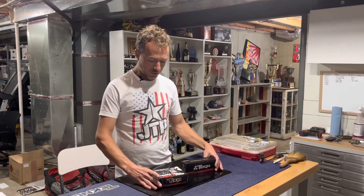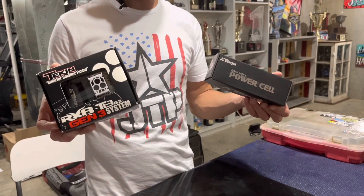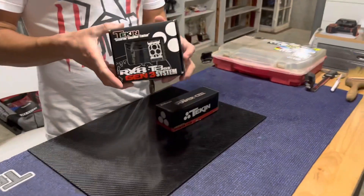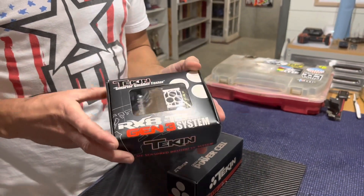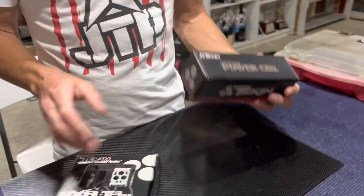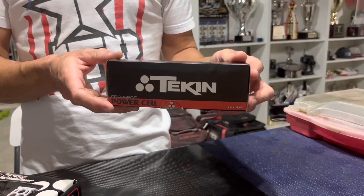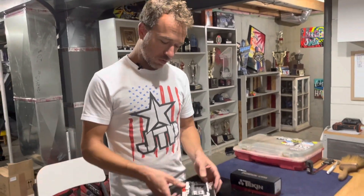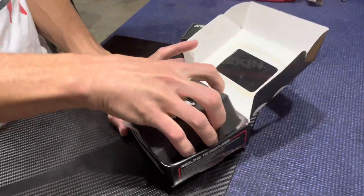What's up guys, Jared Tebow here. Going to do some unboxing with some Teakin Racing products that I use for 1/8 scale. We have the RX8 T8 ESC motor combo — I run a 1900 KV motor — and then we have the 4S Power Cell 6500 high voltage battery that I use. First we'll jump in to the combo here.